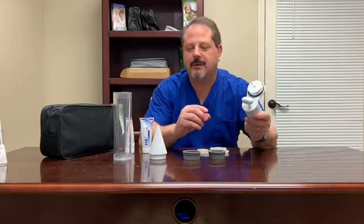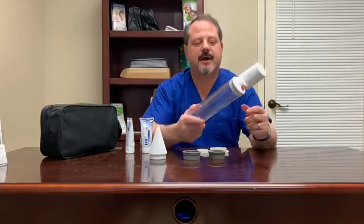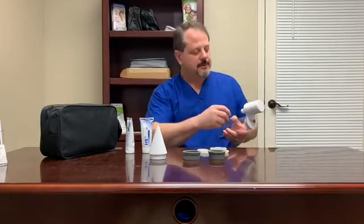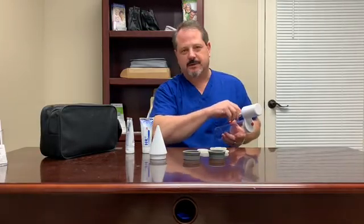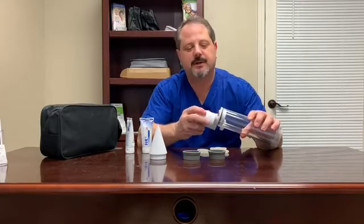The way the manual pump works is it just tightens down, screws down onto the end of the cylinder, and then when you hold it to apply pressure you just pump it by gently moving that lever just like that. It'll create an abundance of pressure that you'll need to get the job done.